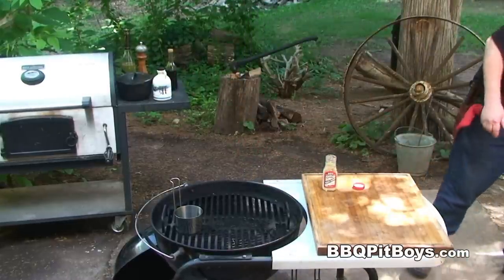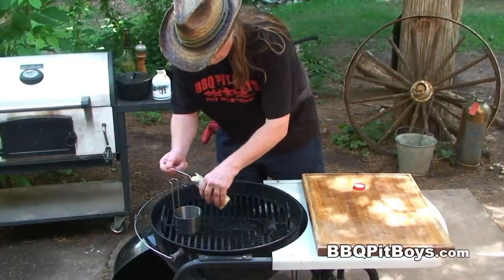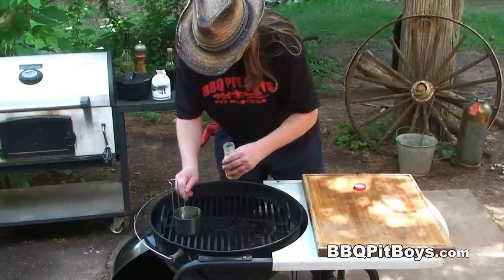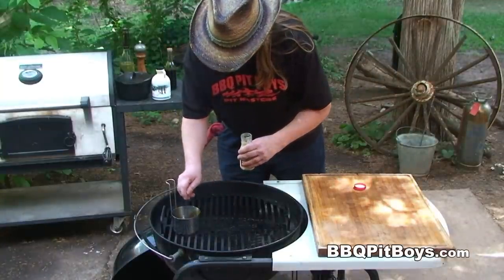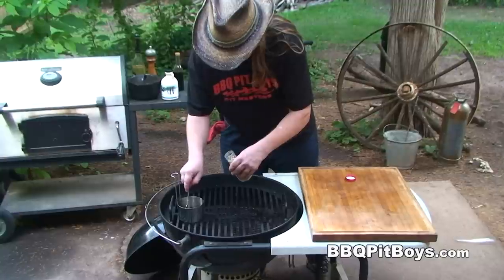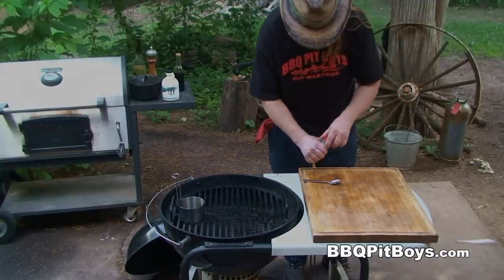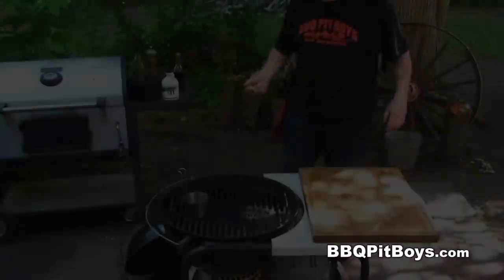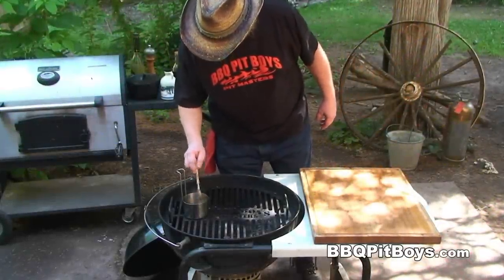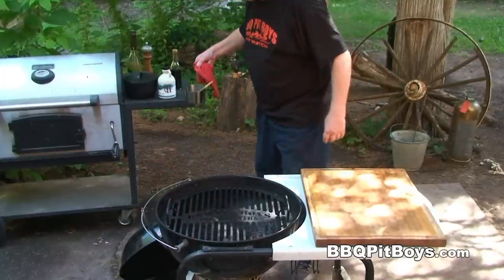And here I've got some horseradish. We're gonna put about a teaspoon, maybe two teaspoons, into this sauce, and then give it a good mix. It's been simmering for a bit and it's thickening up real nice. We're gonna take it off the grill because it's time to put these fillets on.